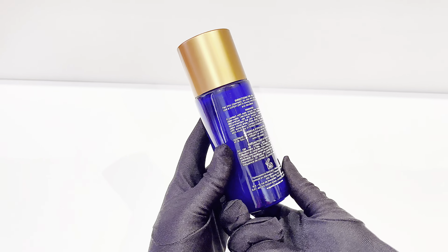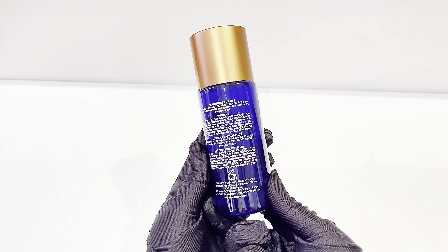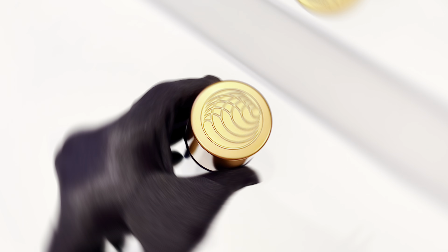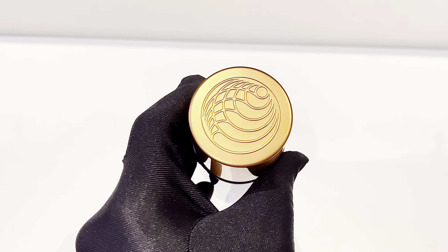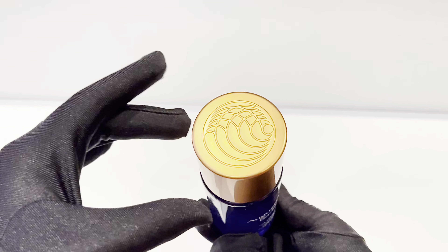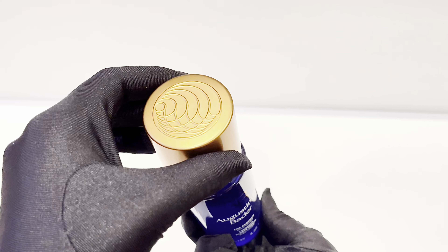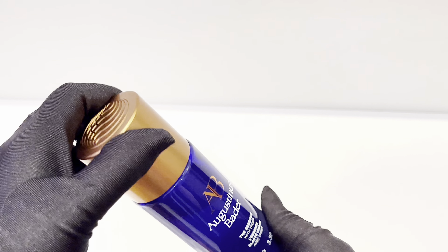I noticed that while using this essence, any dark spots or pigmentation I had due to breakouts were clearing up much faster than usual. That's a huge win for me because usually I would have to use a dark spot correcting treatment, and even then it takes quite some time to fade those marks. But this essence cleared them very quickly — within just five or six days.